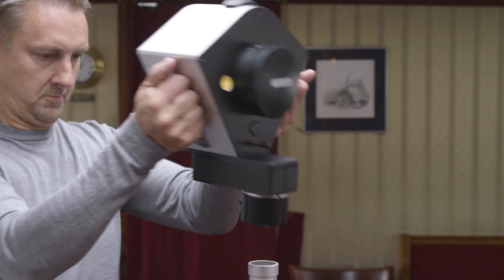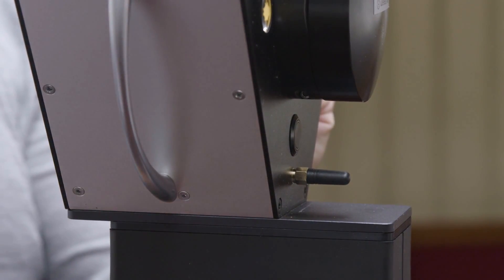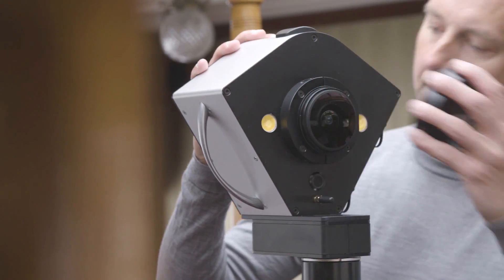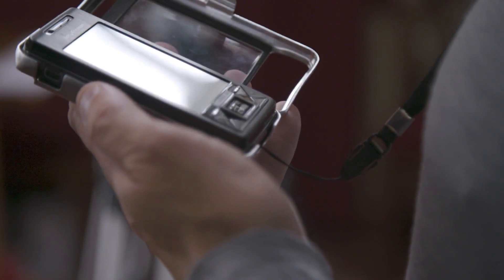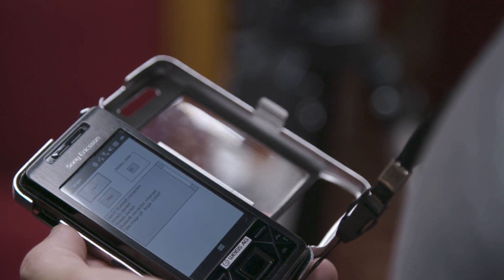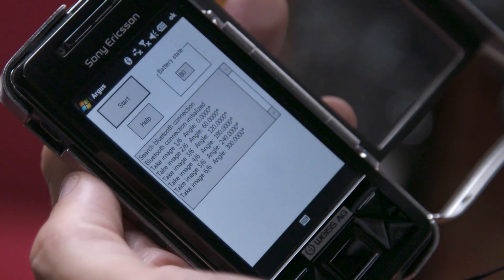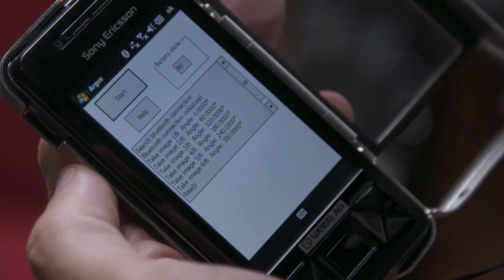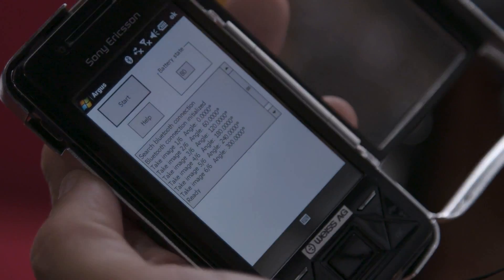First, you simply remove the camera from its case and place it on the tripod. Then, you adjust the height of the tripod. Then, you press the start button on the remote control and the camera automatically starts taking 30 images with different exposures divided into 6 sectors. After about 45 seconds, the photoshoot is complete and you can now move the camera to its next position.